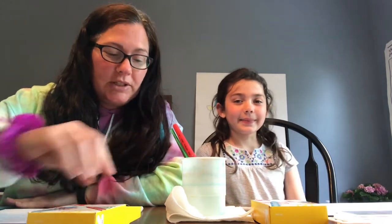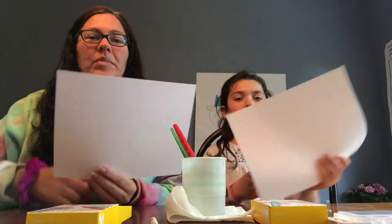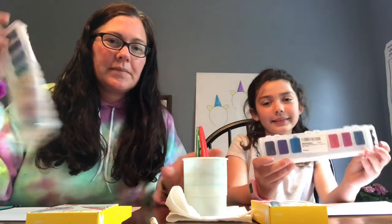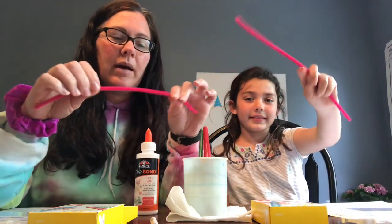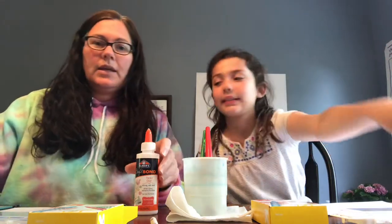So what you need for this craft: you need crayons, in particular a white crayon. You need a white piece of paper, some watercolor paints, a cup of water, and some paint brushes. You also need some craft glue and we're gonna use pink pipe cleaners, but you could also use yarn, and you'll need some scissors.